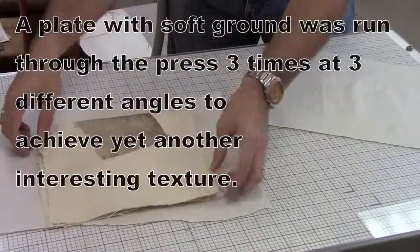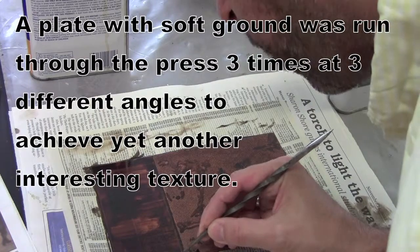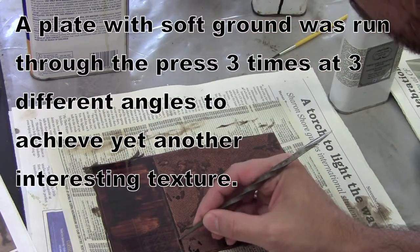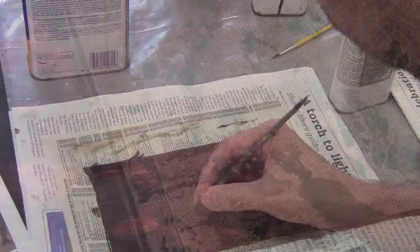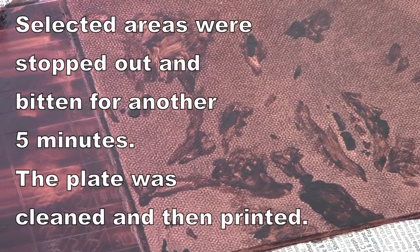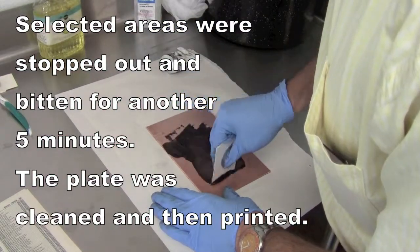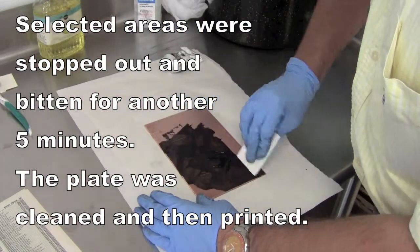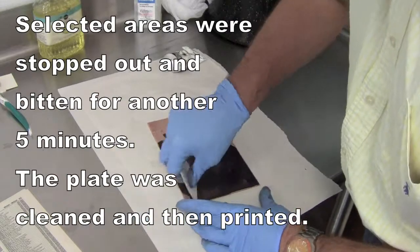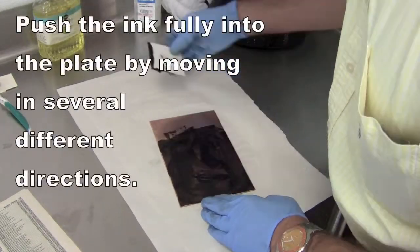After I clean the plate off I put more soft ground on top of it, and what you'll see here is that I moved the fabric multiple times as I ran it through the press at different times. That's another way to get a different kind of texture onto the plate. Then I put some stop out on it and ran that into the bath for another five minutes.